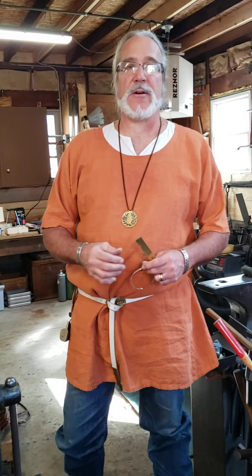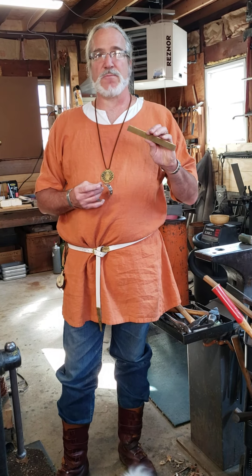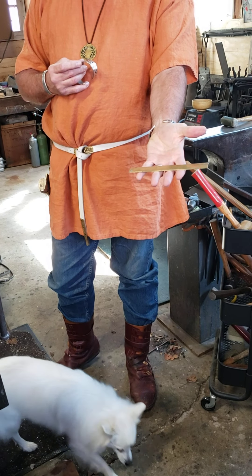In today's modern society, silver is pretty expensive. So when we learn how to make these, we're going to use brass, and that's what this is. This is a brass blank that I'm going to use to show you how to do this today.